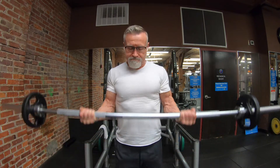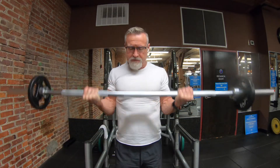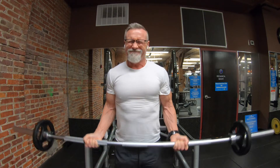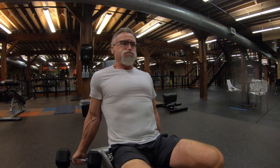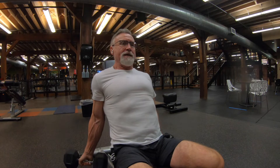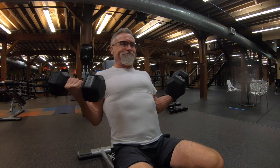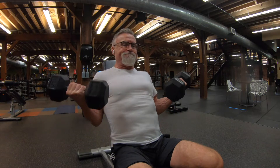I started this workout with one set of barbell curls just to get my elbows warmed up — that's what I'm doing here. My left elbow has been bothering me a little bit, but I found if I warm it up pretty good, it doesn't bother me too bad. It mostly gets me on some tricep work.